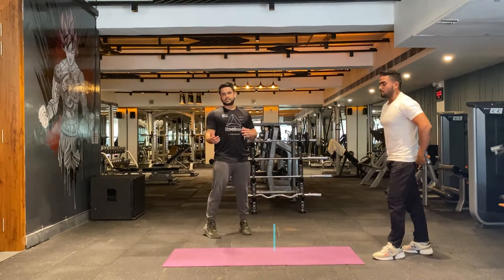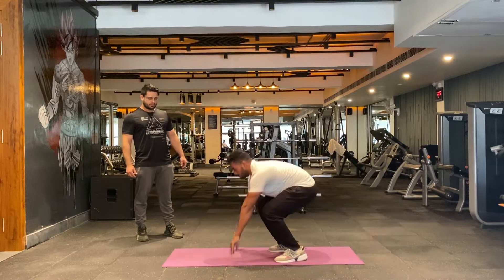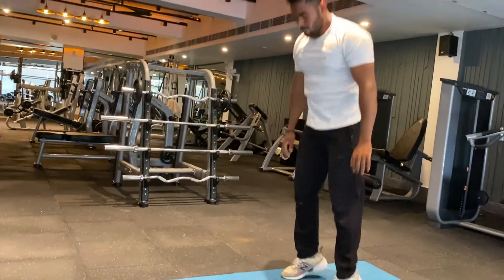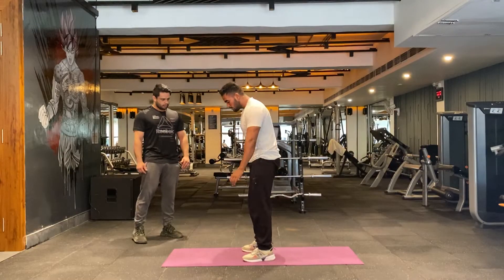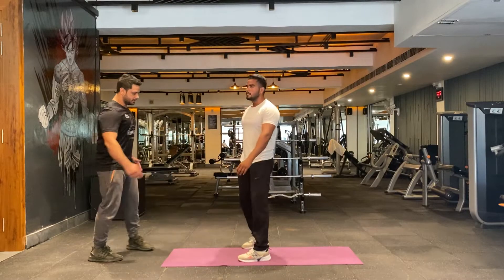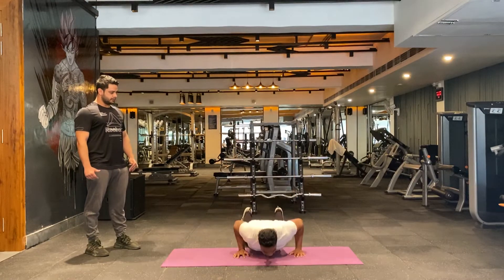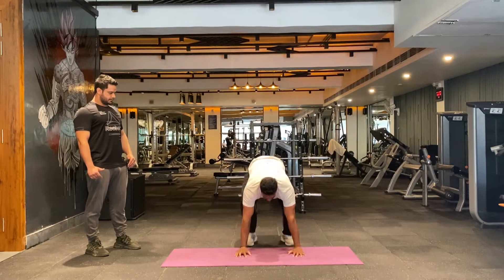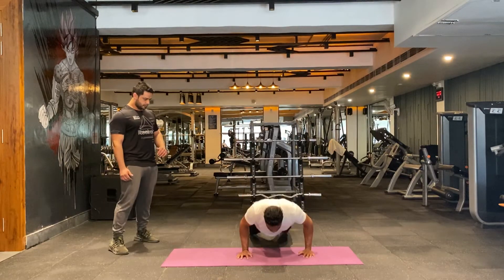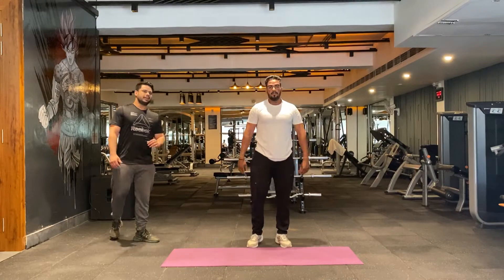We're going to move on to burpees. You can take a rest for five seconds. Let's begin: take the position down to a push-up, then jump at the end of the motion. Move to the side from the front as well. Keep going — make sure you keep doing all 15 reps. That's the end of burpees.